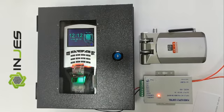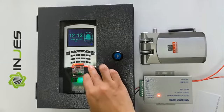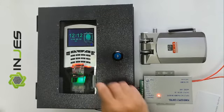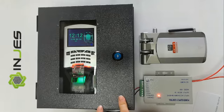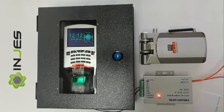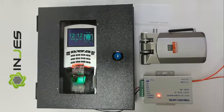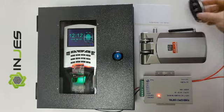Let's introduce the MYM7 Fingerprint Assets Control and the wireless mark. This is the Fingerprint Assets Control MYM7, and this is the waterproof protection box. This is the wireless mark, the power supply, and this is the ID card. And this is the remote controller.